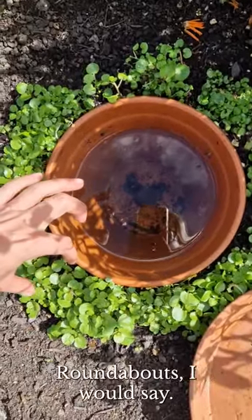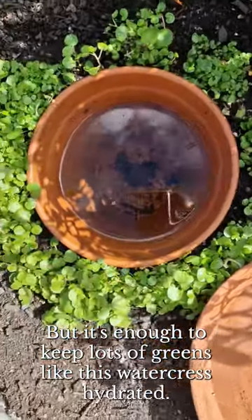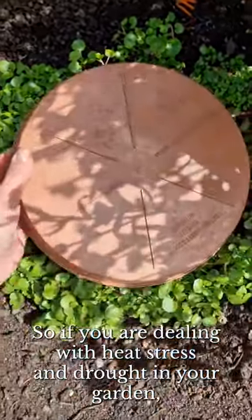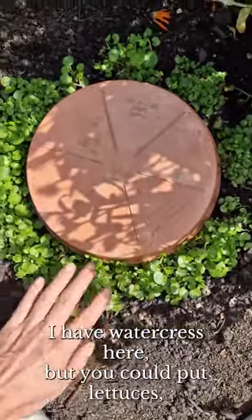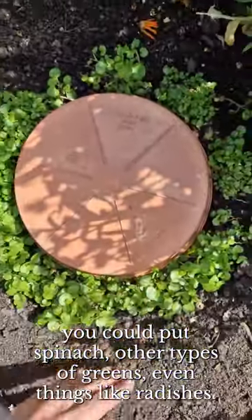It only goes about that far roundabouts, I would say, but it's enough to keep lots of greens like this watercress hydrated. So if you are dealing with heat stress and drought in your garden, you can create one of these and put all kinds of things around the edges — watercress, lettuces, spinach, other types of greens, even things like radishes.